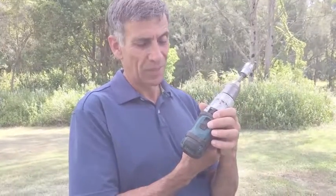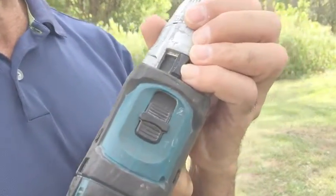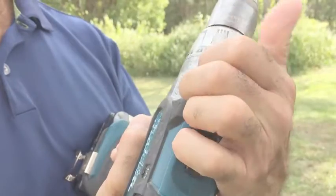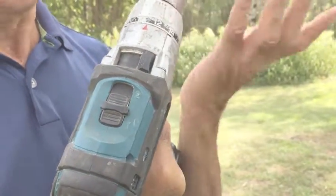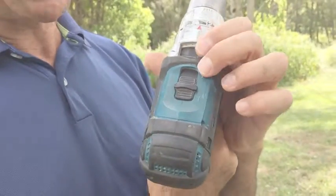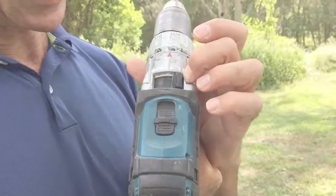I'm going to show you the settings on the drill. We've got two speeds and we've got three adjustments in the gearbox. One is for hammer, the next one is for drilling, and the next one is a torque setting for putting in screws such as a ground grabber. So we're going to leave the drill on low speed and we're going to put the drill setting to torque.